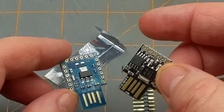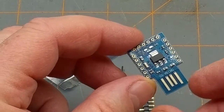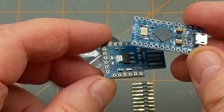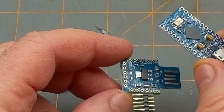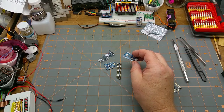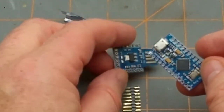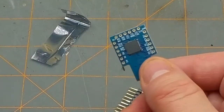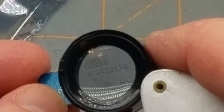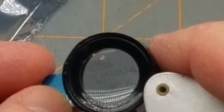It's in a similar form factor to the Digispark, which is based on the ATtiny, but what it really is belongs to the Leonardo family — similar to the Pro Micro, not to be confused with the Pro Mini. The Pro Mini is more in the Uno/Nano family. These guys run on a slightly different chip — the ATmega 32U4 — instead of the ATmega 328 platform.